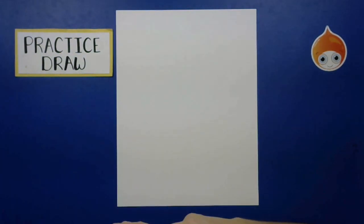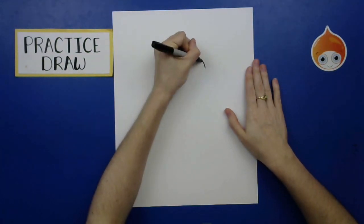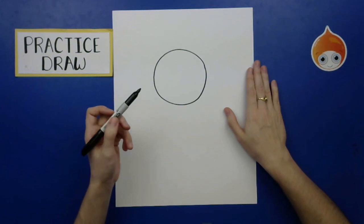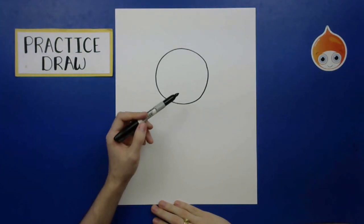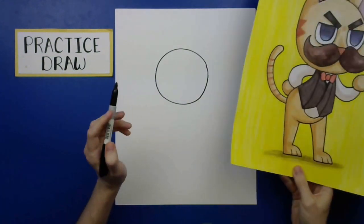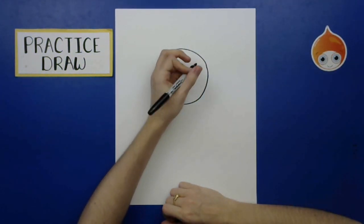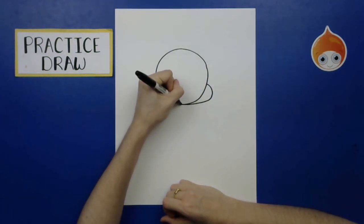We are going to begin with a circle for the head of our cartoon character. You can make it pretty big — not too big, maybe a medium-sized circle towards the top. It's okay if it's not perfect. Now we're going to turn this into a much more interesting face. We're going to add a little cheek off to the side — there's this cheek that kind of goes around like this.